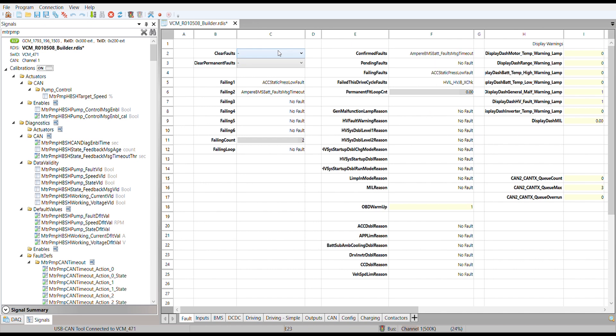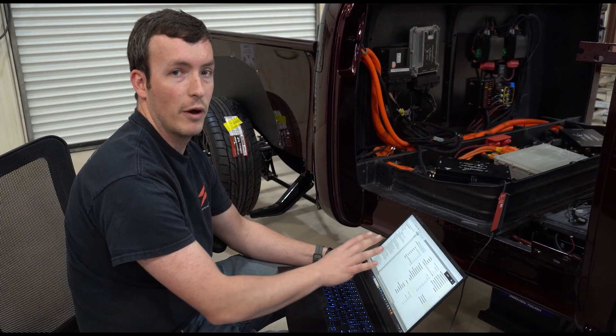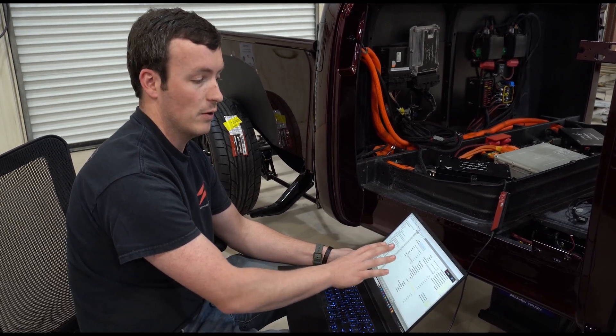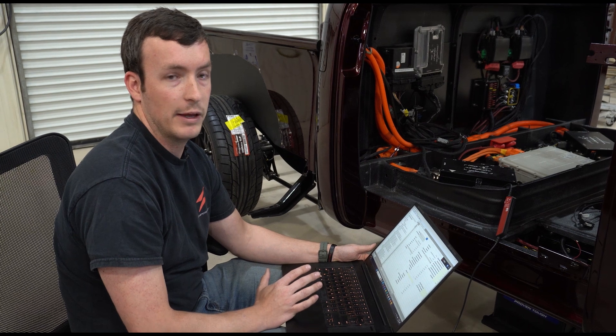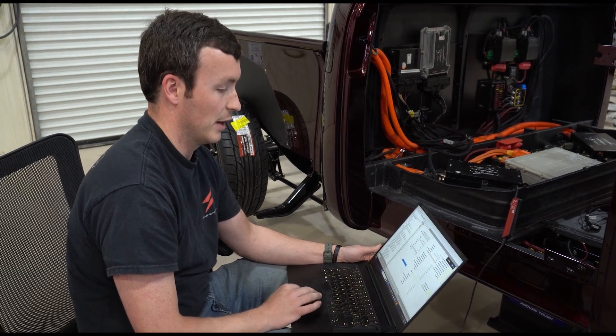We're back at our service display file. We're going to clear the fault codes and see what faults are current on the vehicle — not caused by us having it unplugged earlier. It looks like we just have one currently pending fault, which is that our AC pressure is low. That's okay — the vehicle hasn't had its AC system completed, and that's not going to stop us from spinning the wheels today.